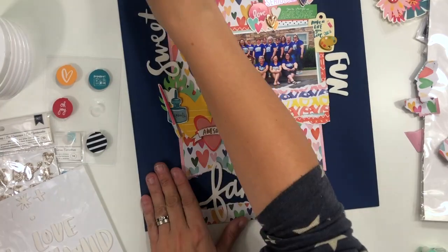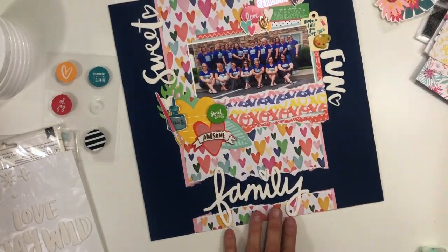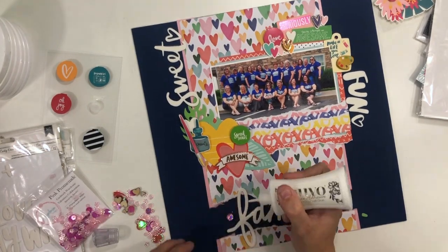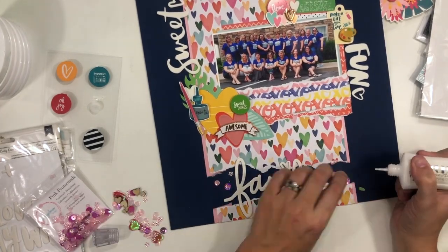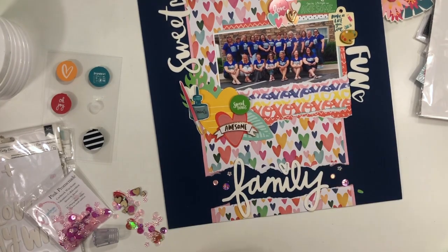I went ahead, tore all that off, fixed all the adhesive that was there from making a mess, and then added a little piece of it back at the bottom. So it looks like my title is kind of sitting in that little gap, and I really love that look. When you have a center column, you can pull part of it out and use it as a title or embellishment area.